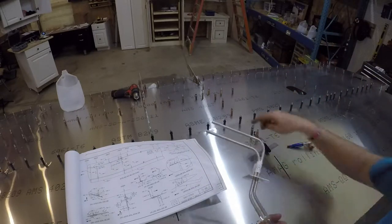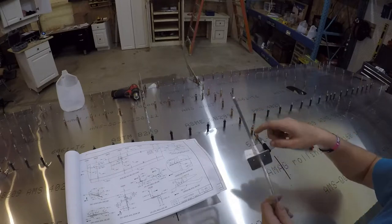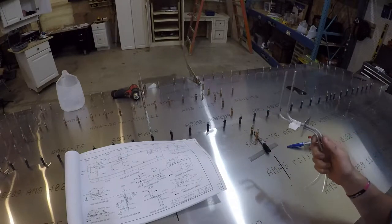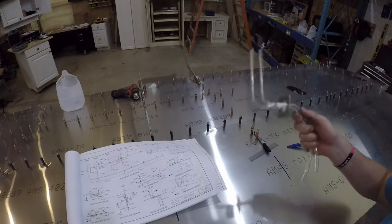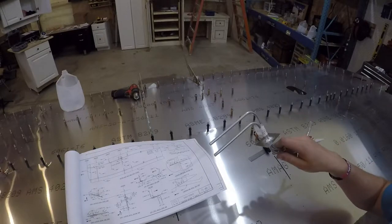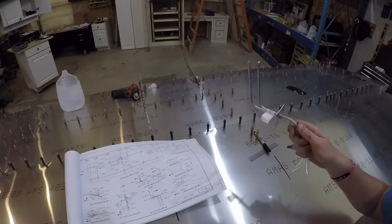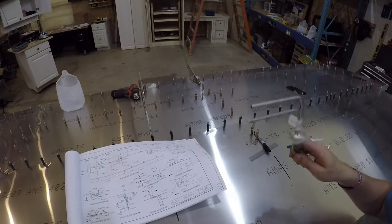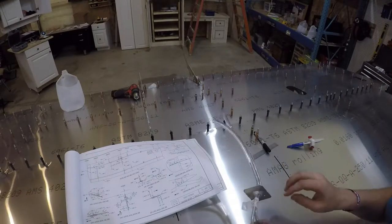I've seen some other guys put an access panel here and then mount the pitot tube to the access panel. I still might do that — it looks like a good idea that way. If I ever want to take this out and put in a heated pitot tube or something like that, it'd be pretty easy to change out. But for the time being, I'll stick with just what came because it's simple.